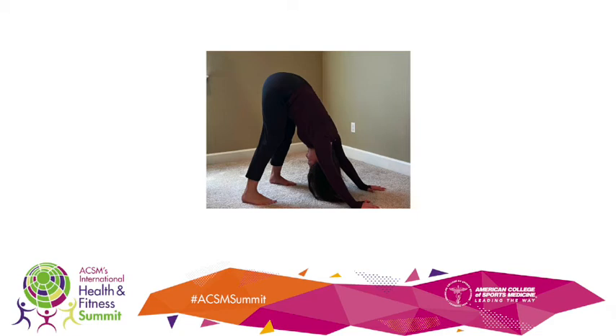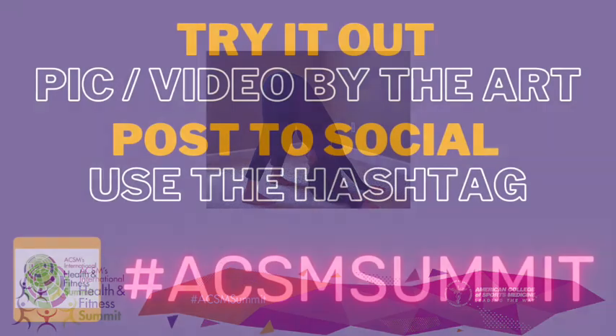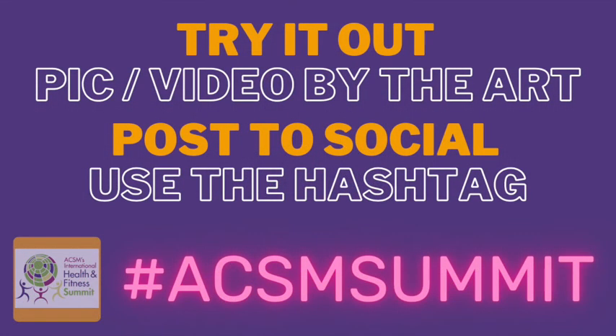Press through the arms and round the back and shoulders. Looking forward to seeing your elephant by the giant elephants on social media — don't forget to hashtag ACSM Summit.